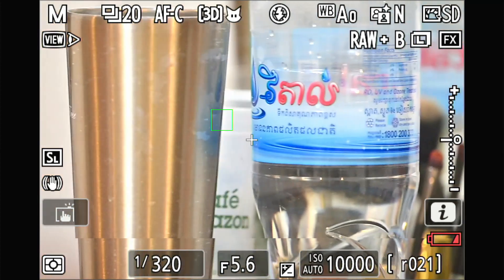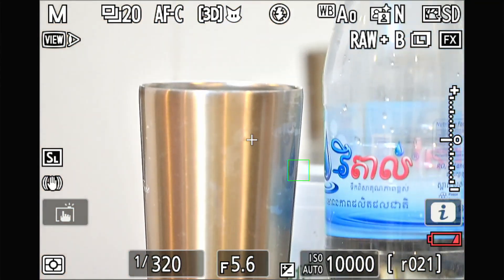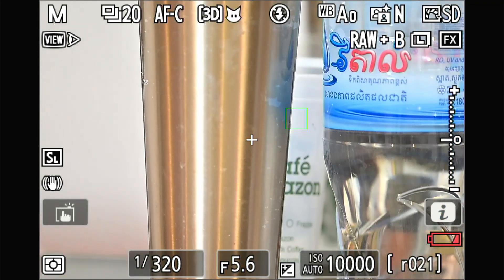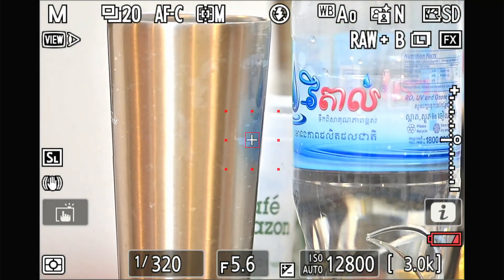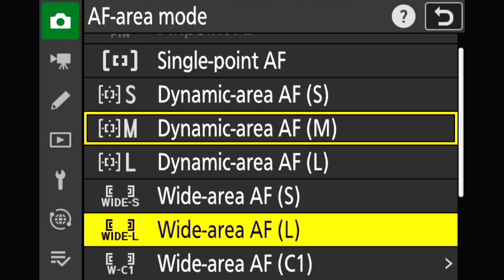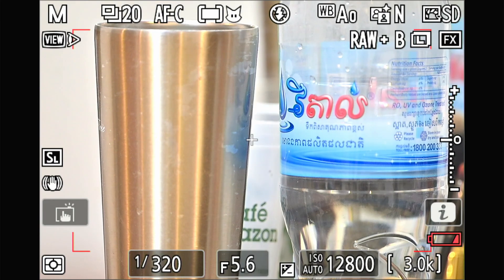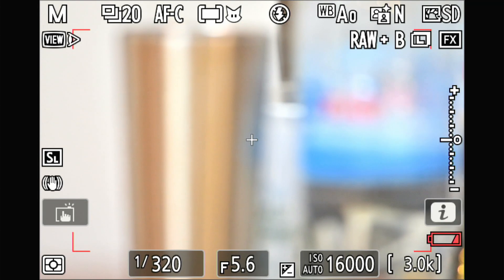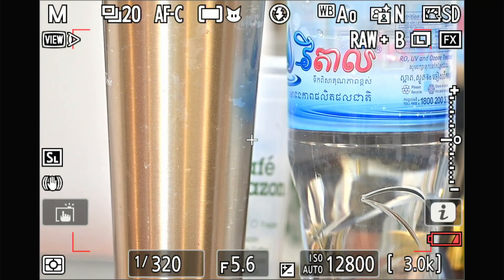Again I move back to Auto Area, blur it out, press 3D tracking — and see, it's jumping around again.